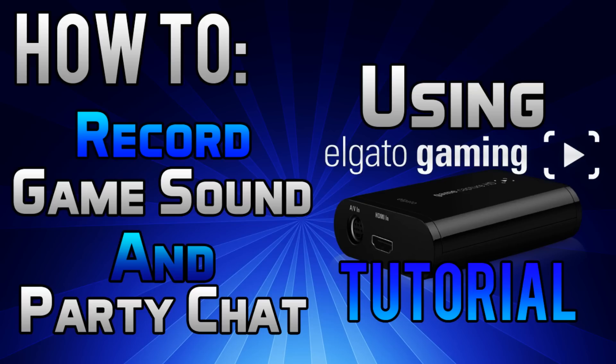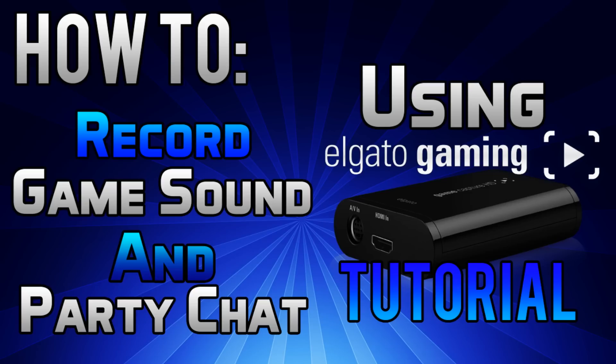However, before we begin, please remember to like, subscribe, and comment on my videos for more of these types of videos or any of my GTA, FIFA, or H1Z1 gameplays in the future. Hope you guys find this video helpful. Please remember to share it with your friends if you do.